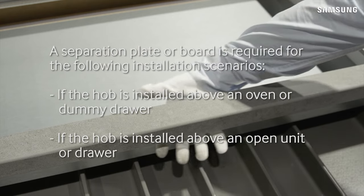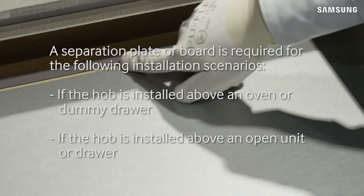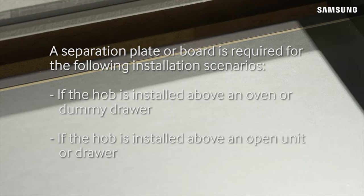If the hob is installed above an oven or a dummy drawer, a board or separation plate is required. If the hob is installed above an open unit or drawer, a board or separation plate is also required.